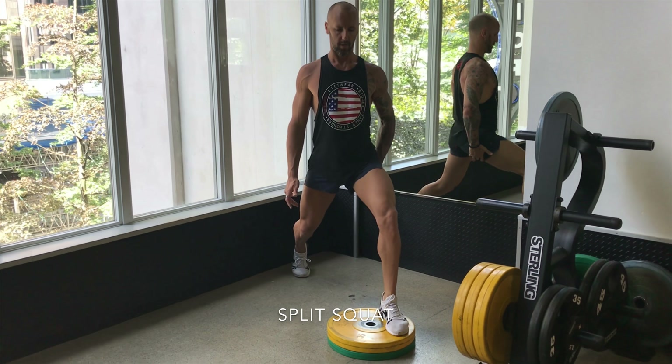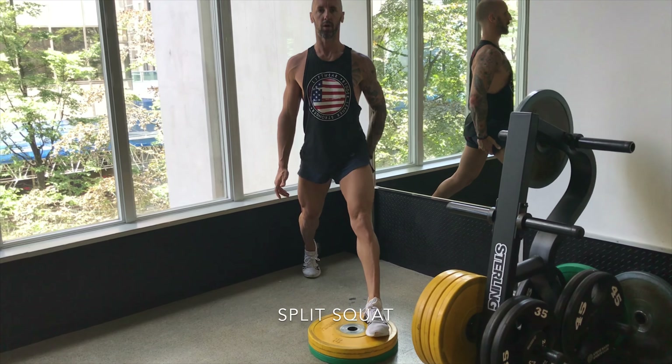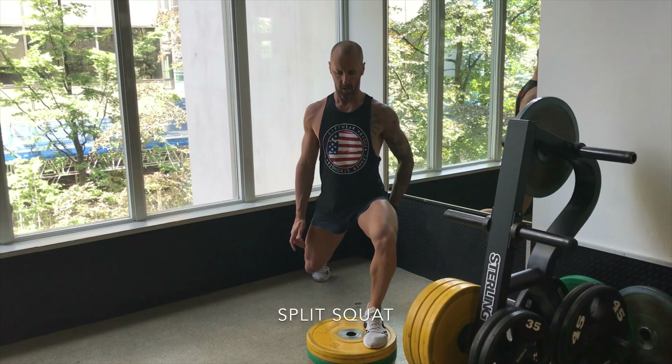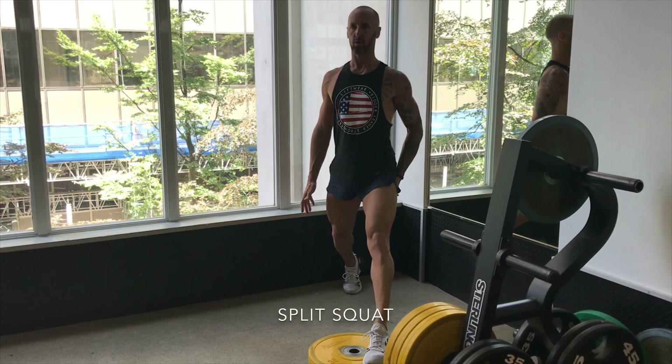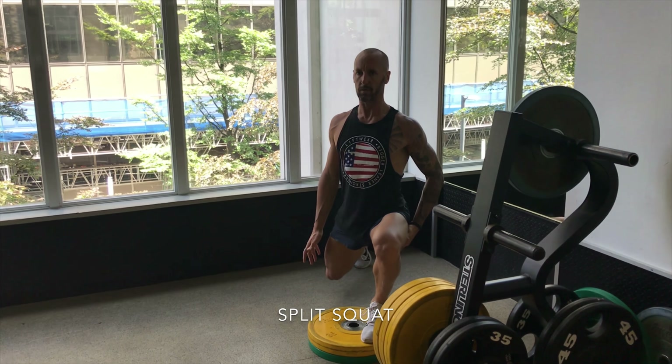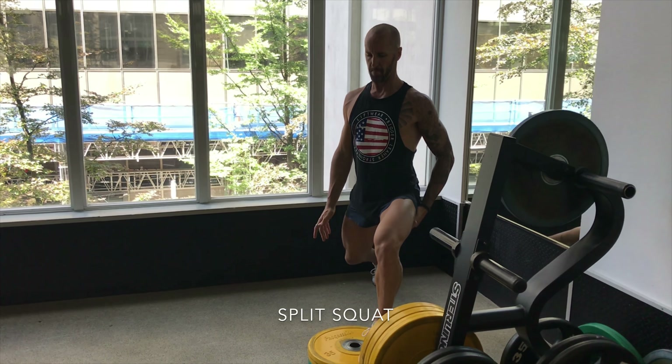The movement is forward and back — it's not an up and down exercise. You really want to focus on going forward and back. The knee doesn't lock out at the top, the hamstring touches the calf at the bottom, both knees stay out, the shoulders are tight, and the upper body has got a lot of tension in it. Think of the movement as a full body exercise.